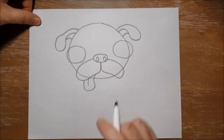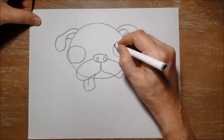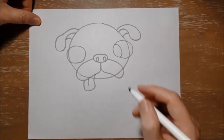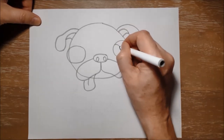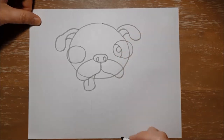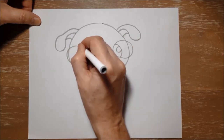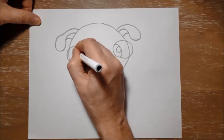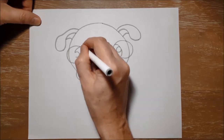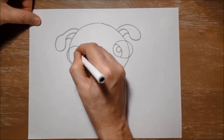And before we do his body I think we should finish his eyes. So I'm going to make one curved line like this, and then I'm going to draw a circle to show where the light is in his eye, right there at the side of his eye. I'm going to do the same on the other side — this pug is a little bit cross-eyed, so... sorry, I should have done it like this, there we go, that's better. And then draw the circle afterwards. Like that.